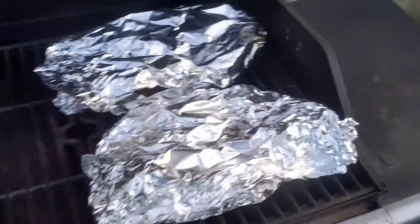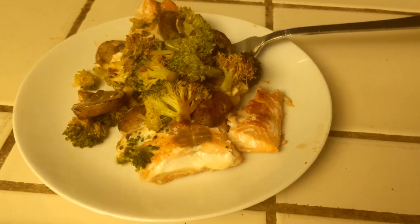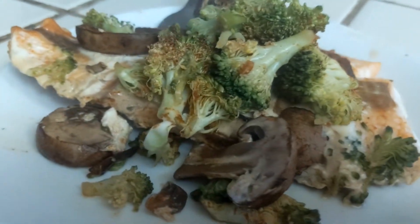Slick. So take it out and put it back in your house.